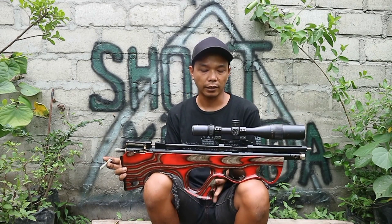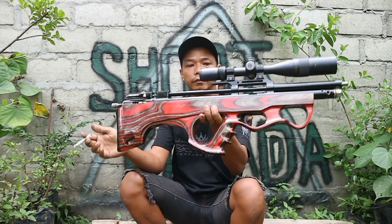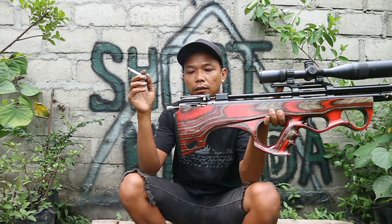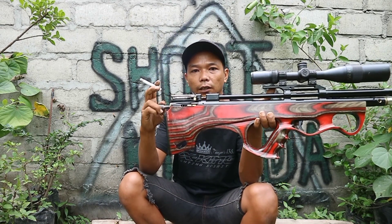Untuk stoknya kita menggunakan kayu mauni pilihan, jadi sangat berkualitas. Catnya pakai laminat. Di belakangnya sudah ada sandaran karet, dan ada juga setelan powernya.